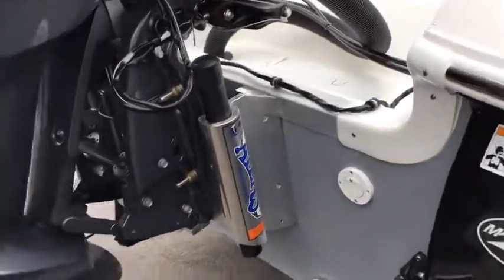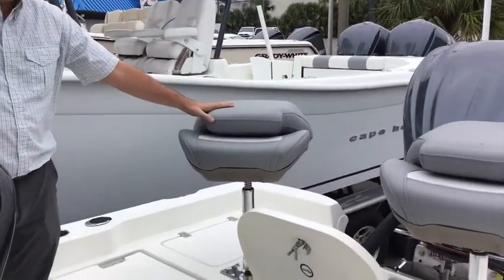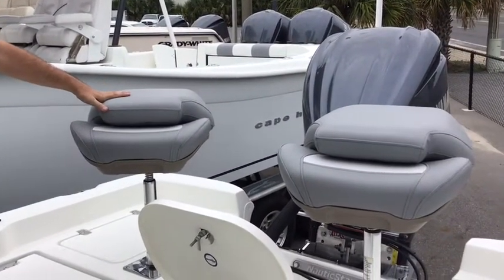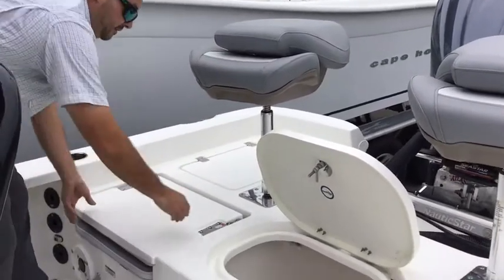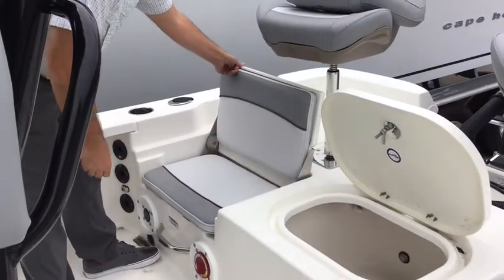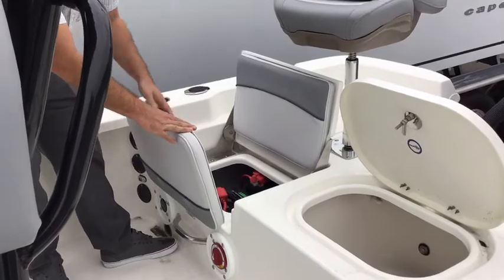There's a jack plate here. Up on top of the 249 you'll see right away you have two nice fishing chairs. You and your buddy, any friends you bring out, you guys can fish from the back of the boat here. You do have flip-up jump seats — really like that feature. Easy access to your batteries; you do have two batteries here, which is nice.